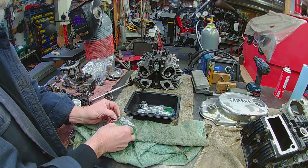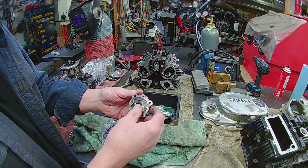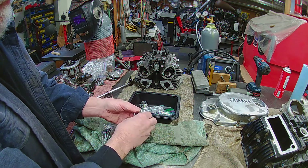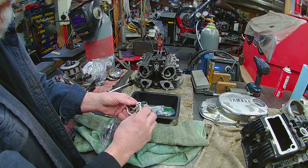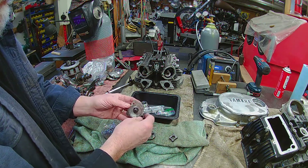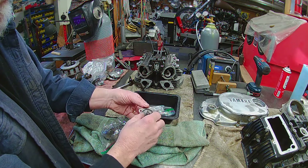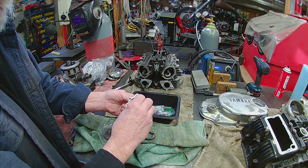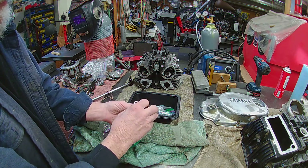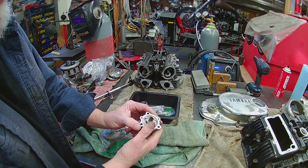Oil pump. I've got new components coming for that. Little pin that holds this all together — slides in there. Pump gear. There we go. Outer housing — this all rotates. And that's how you get your oil — flows in.